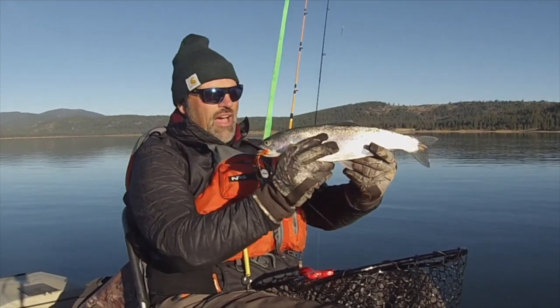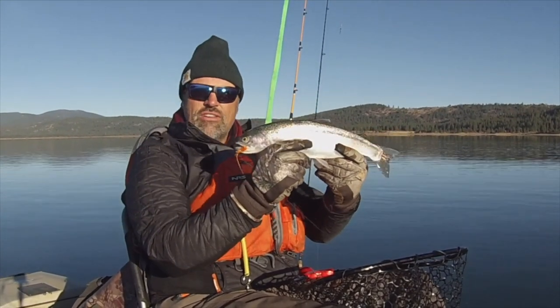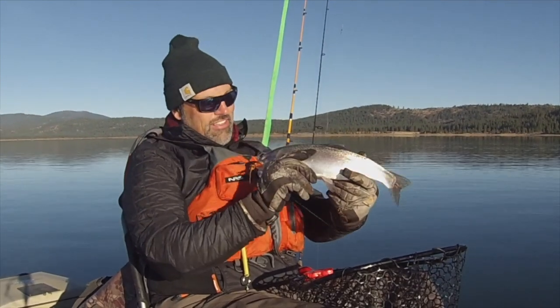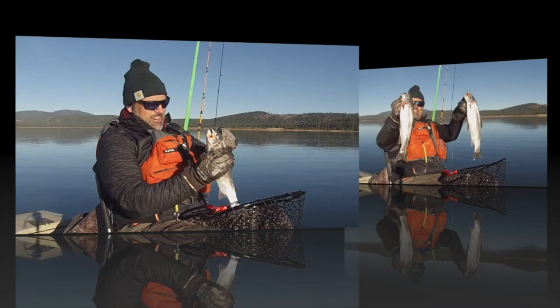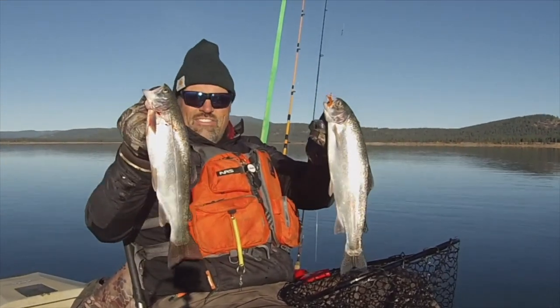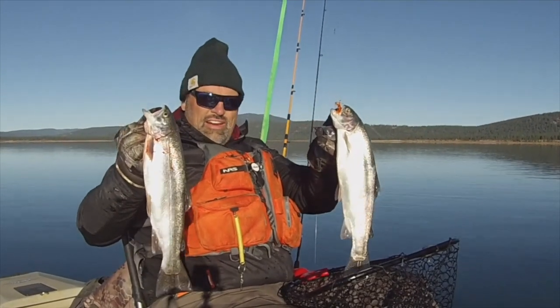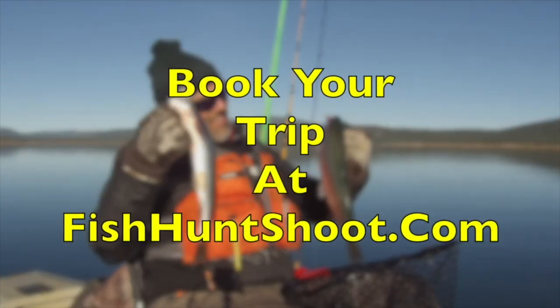Hey guys, you've seen me catch a lot of big beautiful trout like this on video. Why don't you join me on the water? Book a trip with the Kel Kellogg School of Fish and Guide Service, and I will put you on the fish and teach you how to catch them yourself. You're going to be guiding at Collins Lake this fall aboard the beautiful FHS patio boat. Go on over to fishhuntshoot.com and book your trip now, and you'll be yelling 'fish on' tomorrow. I'll see you there guys.